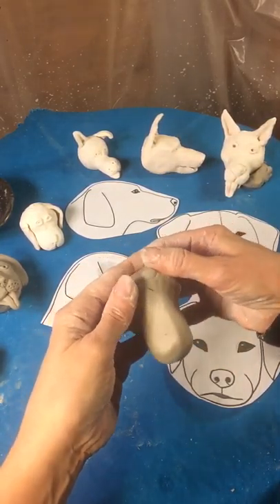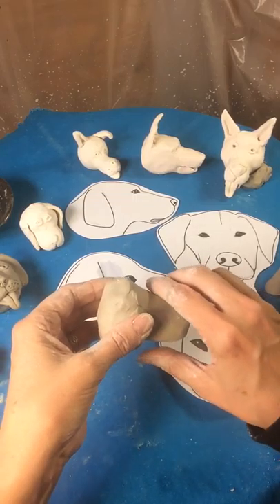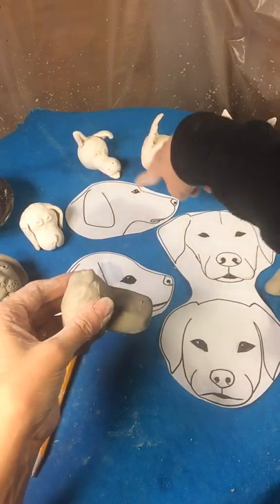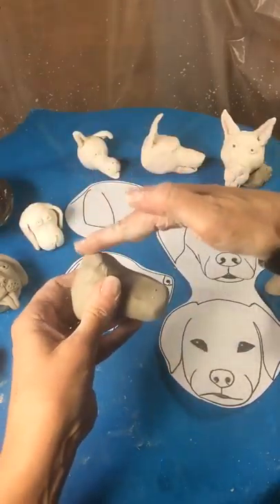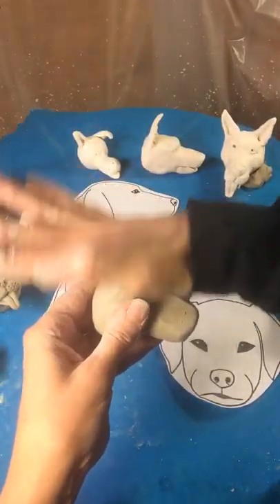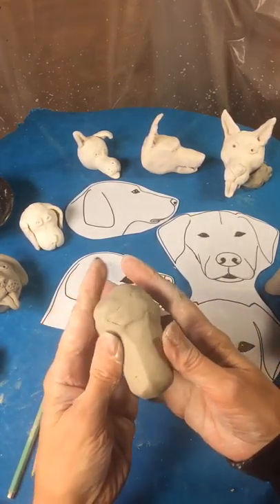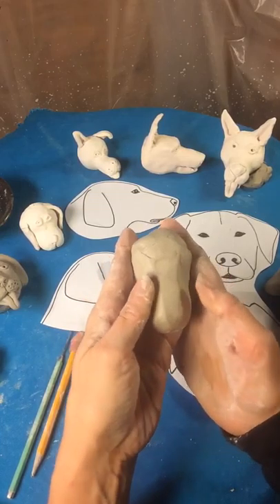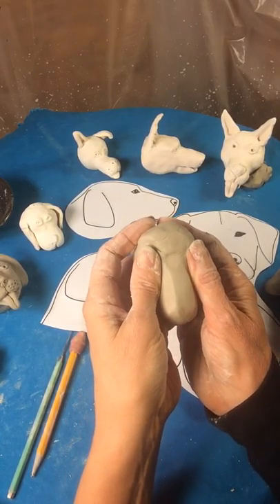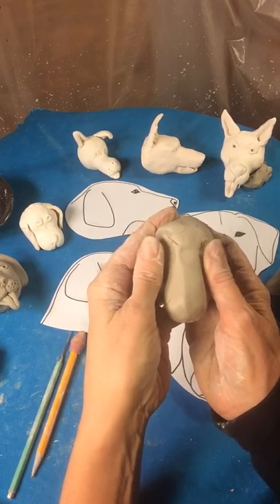Flat on the top. Look at it from the side — looks like there's a little flat area there, then it goes up. And then I'm flattening this area right here. Now I'm going to make this eye area right here by going straight back from that muzzle. This is a predator, so the eyes are in the front.